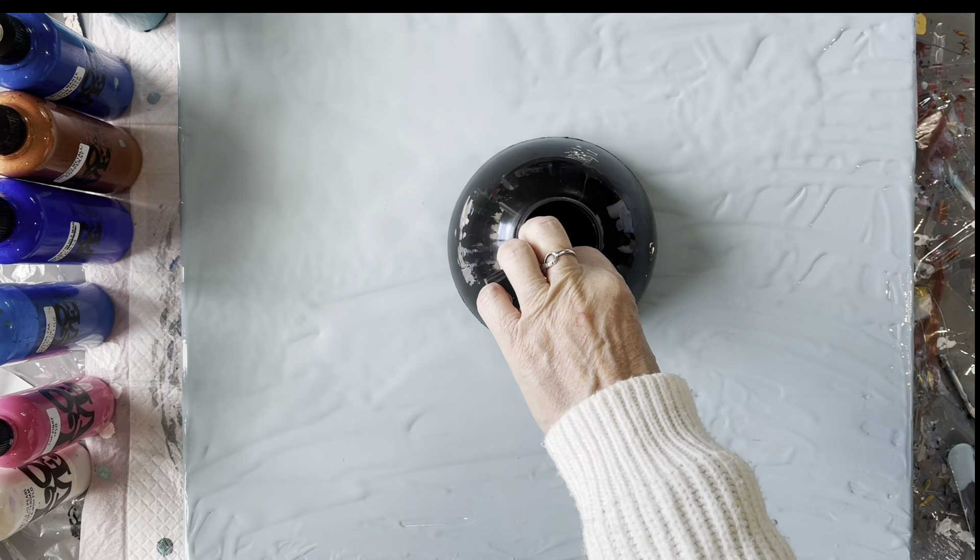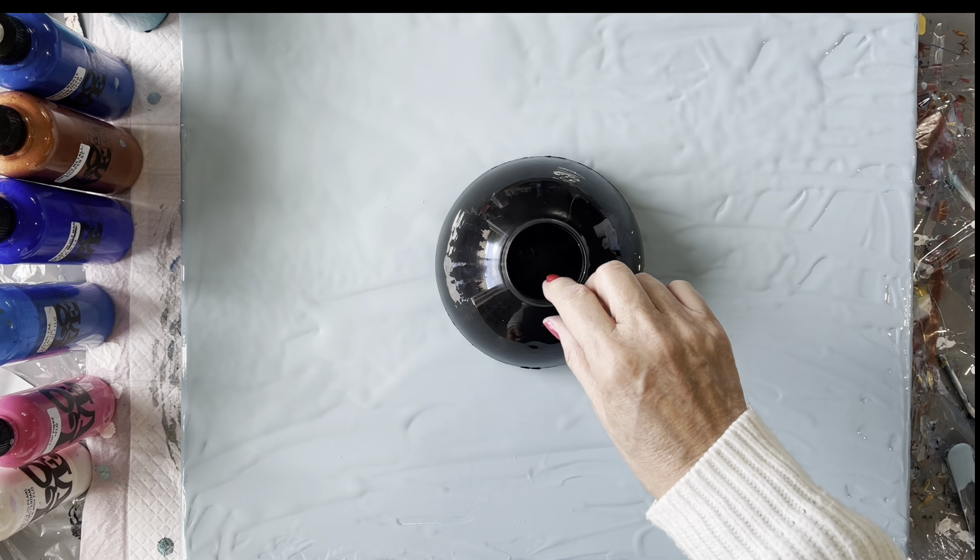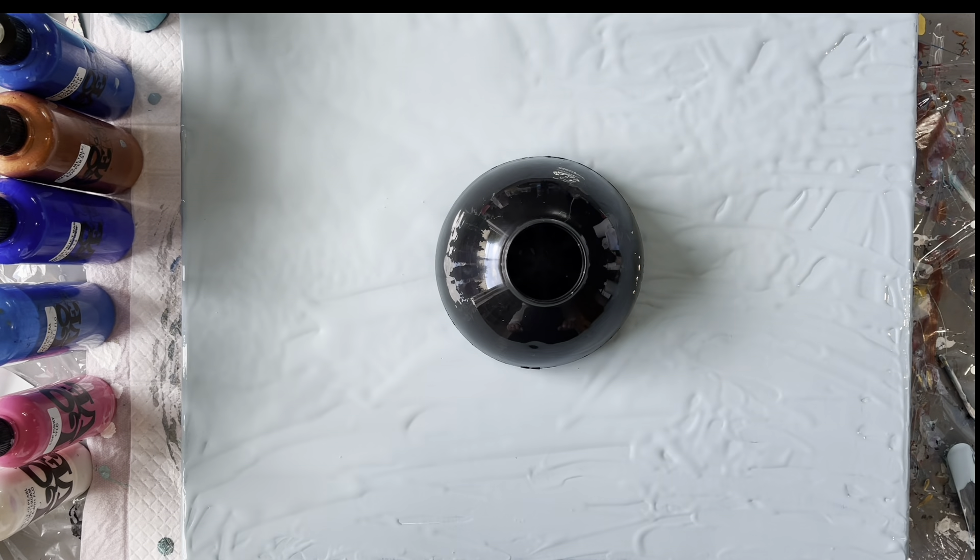Now I might need to come this way a little bit. Whenever I think I've got it right I usually haven't, but that's about right. So I'm just going to be pouring through the diffuser to see what we get. So without further ado I'll start pouring.